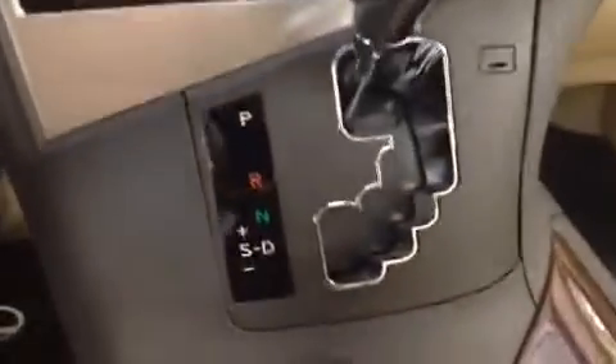Down a little bit lower on the shift knob you'll notice it has sport mode with tap shift. A couple of cup holders down here. This is the key.